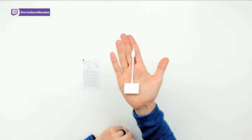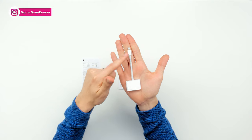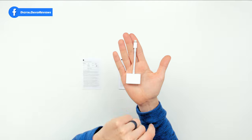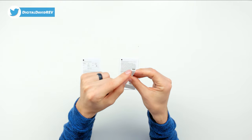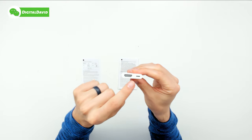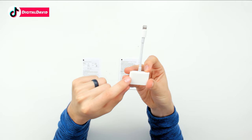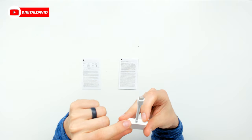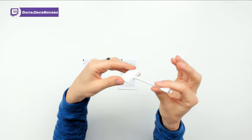Then we have the dongle itself. Very simple design — it's basically just your iPad or iPhone charging cable with a different end on it. We got the HDMI port and a lightning port right here that plugs right into our device with the lightning tip end. We have some compliance info on the back as well. Designed by Apple in California, assembled in China. Model A1438 is what it says on the back. So just a really simple dongle.